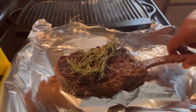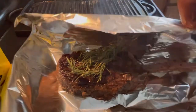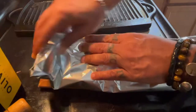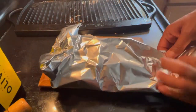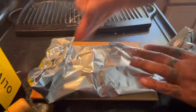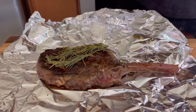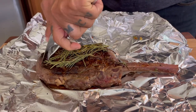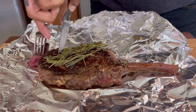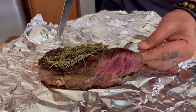The next thing you're going to do is put this baby to rest. Wrap it in aluminum foil so the heat stays with it, and let it rest for about five to eight minutes. Isn't that beautiful?